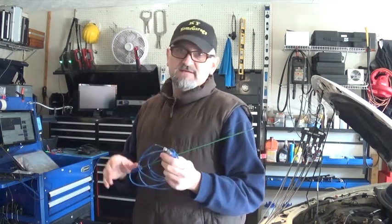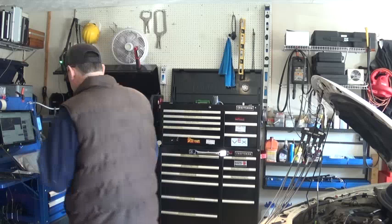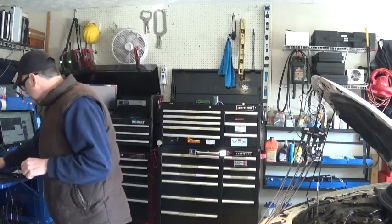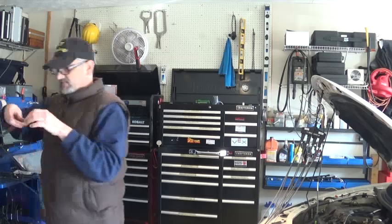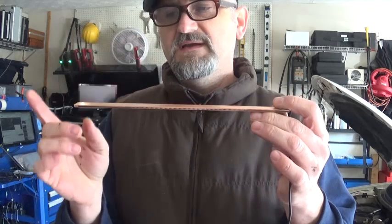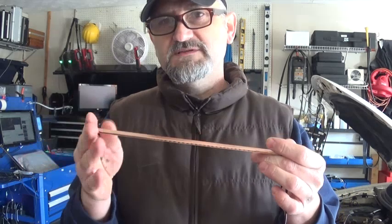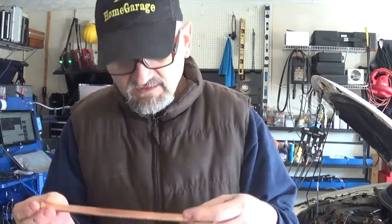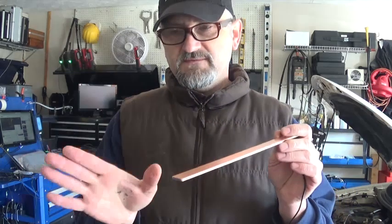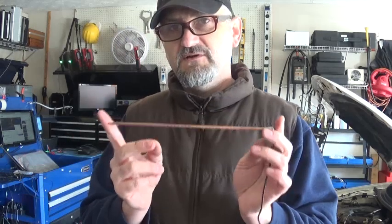I decided to make a couple of these pickup sticks myself, and this is what I came up with. I'm using a copper bar — three-quarter inch by one-eighth of an inch. The reason I'm using this is because it's the only one I can find on eBay from a seller who sells scrap copper pieces. This one is a ten-inch long piece. The other day I was working on a Honda Pilot and I couldn't use a longer one, so I'm making this one ten-inch long for those kinds of engines.